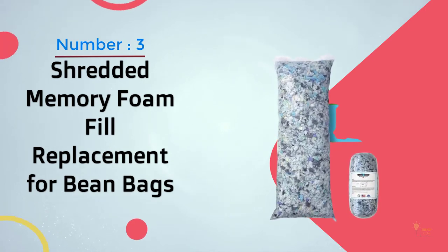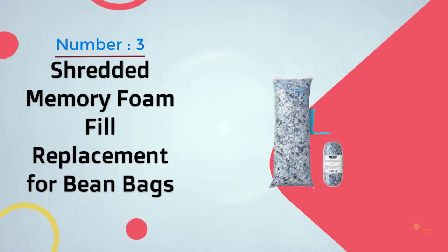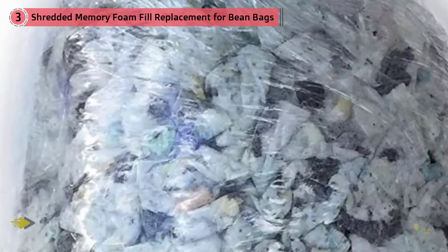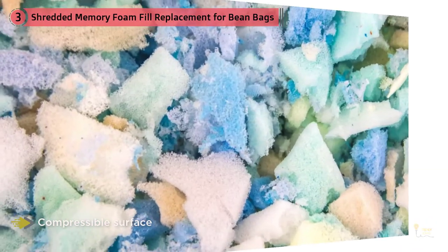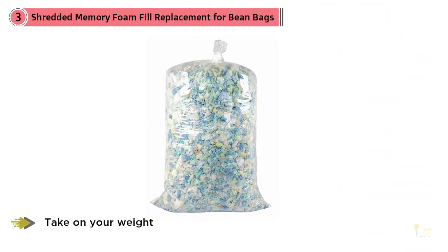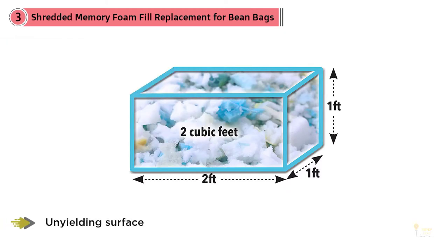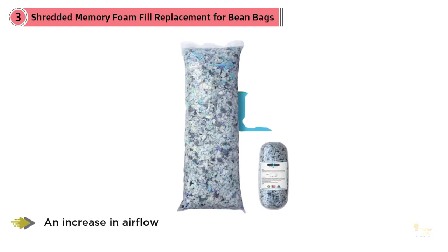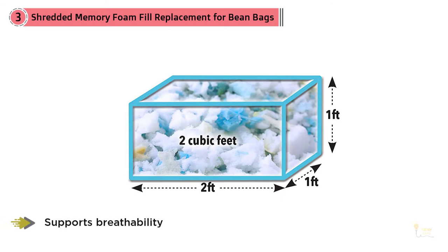Number 3: Shredded Memory Foam Fill Replacement for Bean Bags. Shredded memory foam filling is what allows the compressible surface. Unlike regular memory foam that contours to your body, shredded memory foam takes on your weight and redistributes it without becoming too tightly packed together, thus creating a harder, unyielding surface. This also allows for an increase in airflow, as the space between the shredded foam supports breathability, unlike solid memory foam which has a poor cellular structure for a free flow of air.